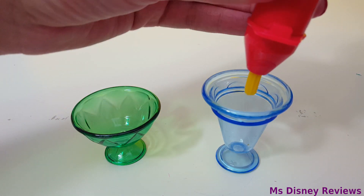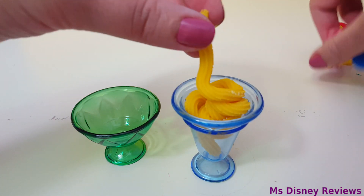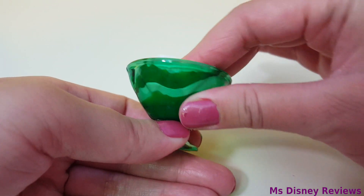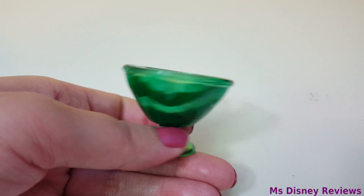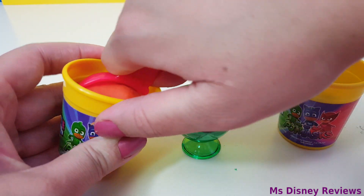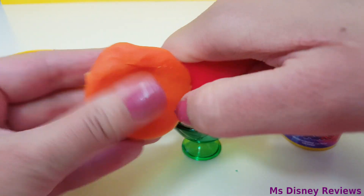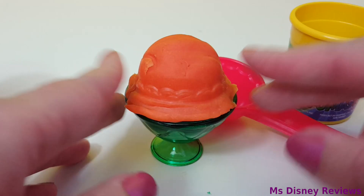Alright, now for the ice cream. I just want to fill up the bottom. You can put mixed colors — the design looks so cool. Now what do we fill it with? How about a scoop of ice cream? Here is the orange scoop — that's so cool.